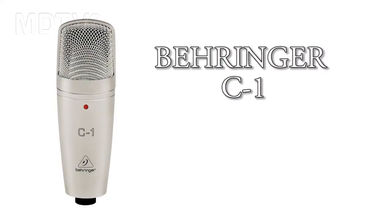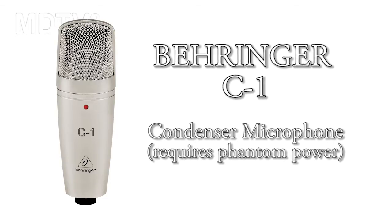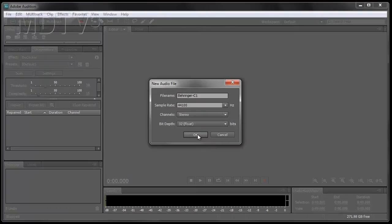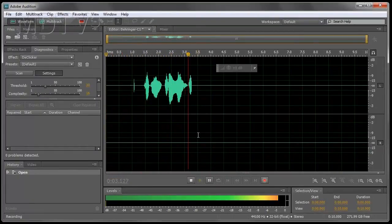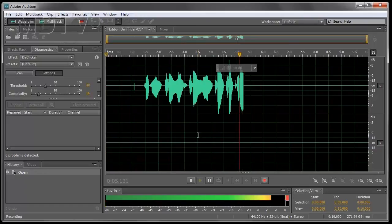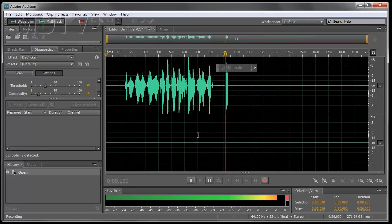The first microphone that we will use with the Fast Track device will be the Behringer C1 microphone. It's a condenser microphone that requires phantom power, which the Fast Track can supply. Check one two, this is the Behringer C1.